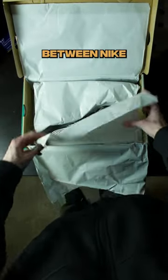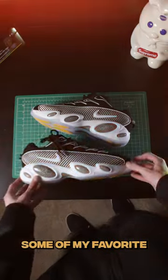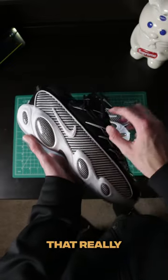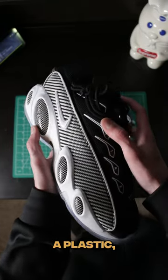This is the brand new collaboration between Nike and Nocta, the Nocta Glide. Talking about some of my favorite parts of the shoe would have to be that 3D swoosh that really just hits, especially on that fine woven material. It looks like a plastic, but no, it's woven.